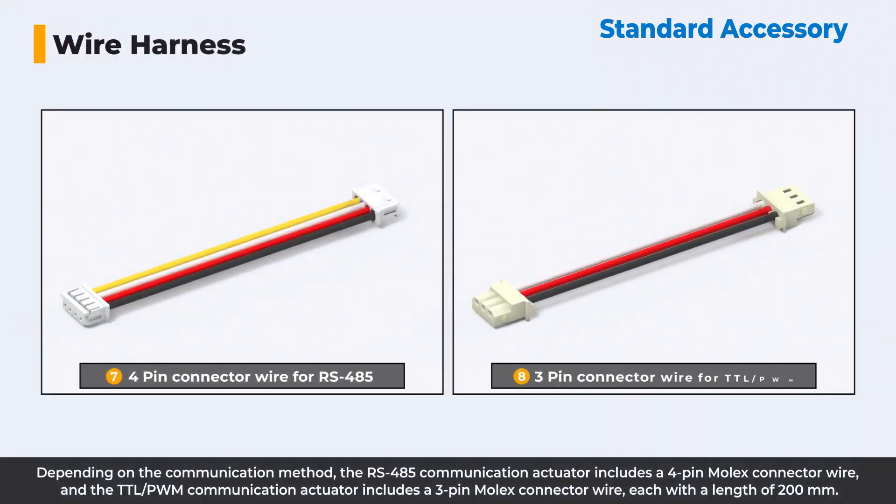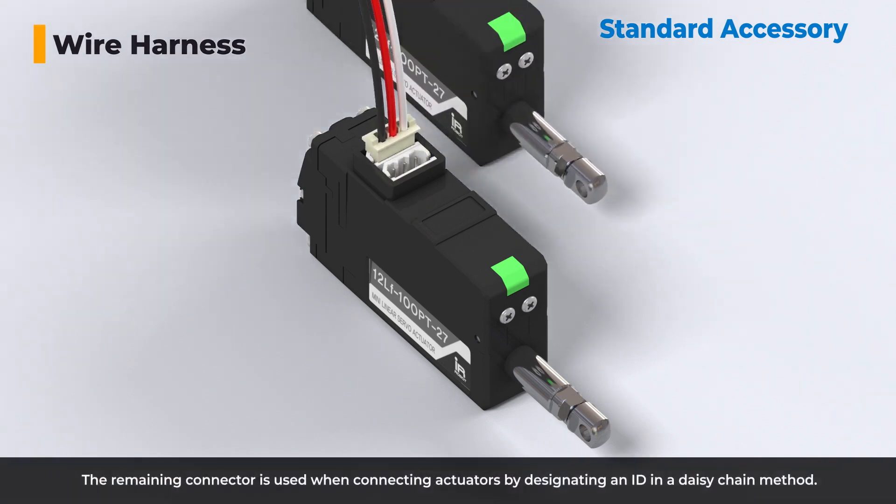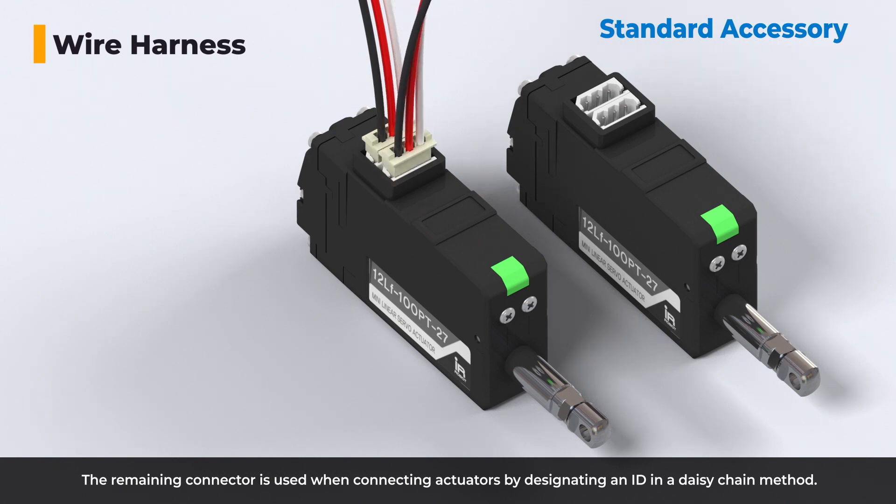Depending on the communication method, the RS-485 communication actuator includes a 4-pin Molex connector wire, and the TTL/PWM communication actuator includes a 3-pin Molex connector wire, each with a length of 200 millimeters. The two connectors of the actuator are physically identical and can be connected to any connector. The remaining connector is used when connecting actuators by designating an ID in a daisy chain method.